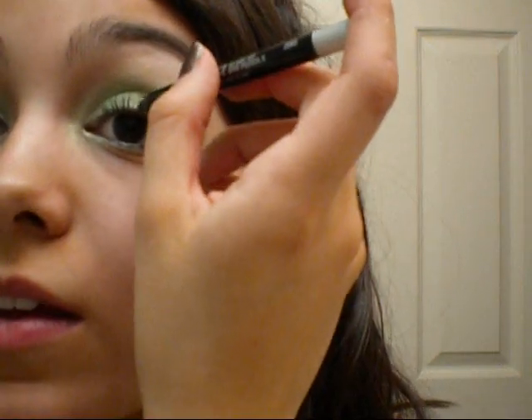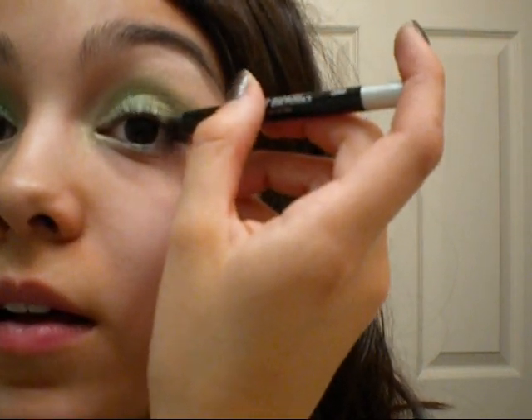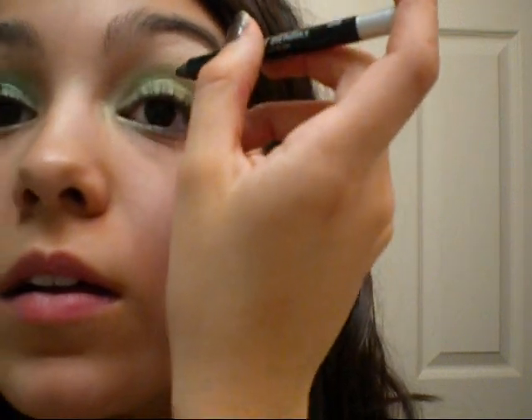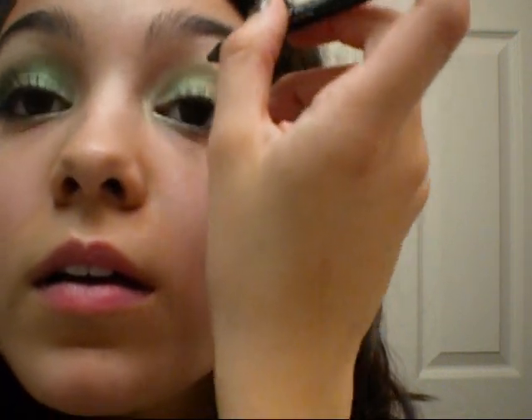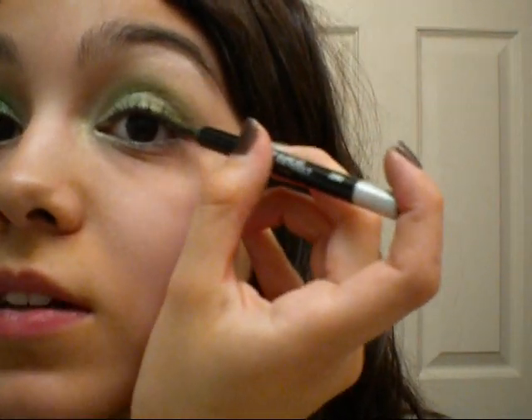So that's done with the eyeshadow. I'm going to curl my eyelashes with my MAC Eyelash Curler and then I'll come right back. Okay, so my eyelashes are curled. Next I'm going to use the Urban Decay Black Eyeliner in Zero and I'm going to line my upper lash line, and then at the outer corner I'm going to extend it just a little.